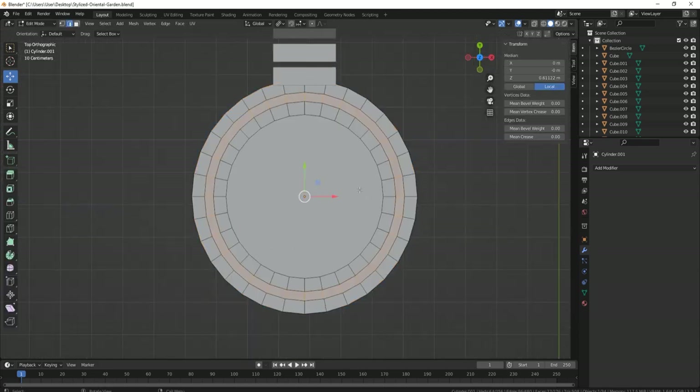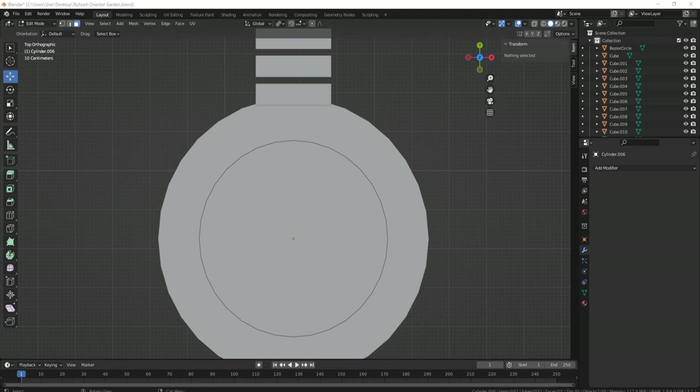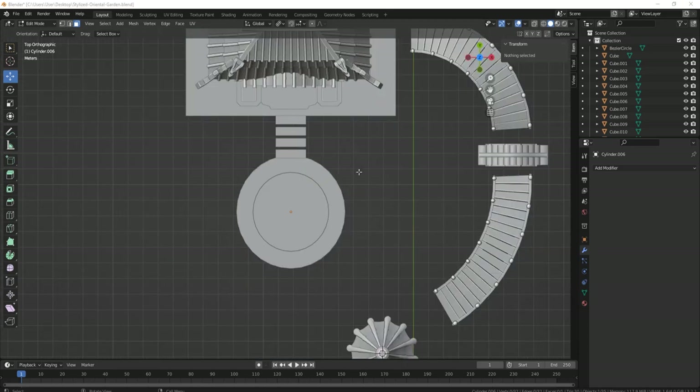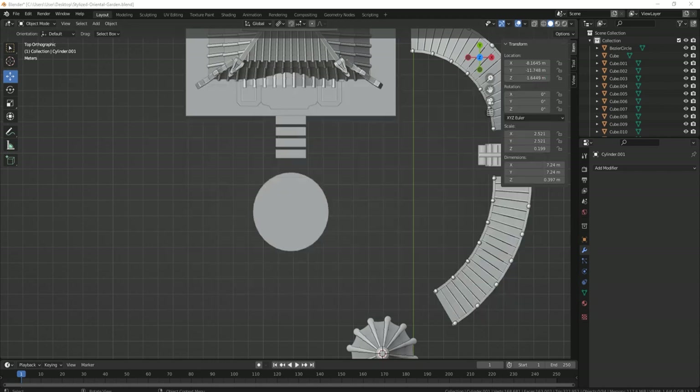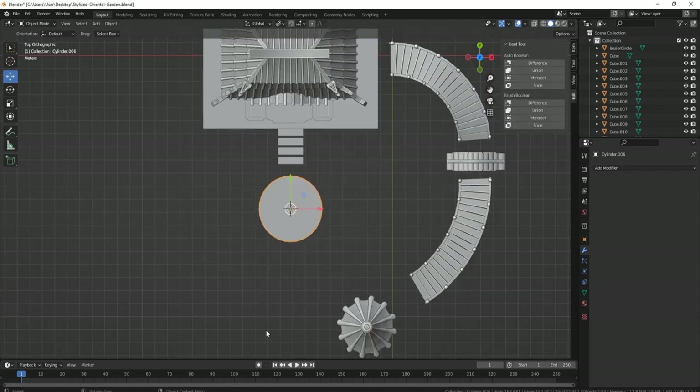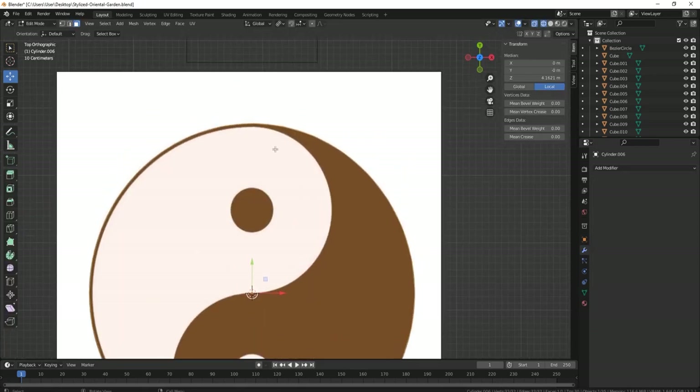Once done with it all, we placed it right in the middle between the bridges, then afterwards we're going to use the terrain to connect the overall design with one another. Once happy with that, we went back to the tower to make sure we set it up properly.